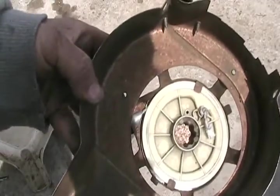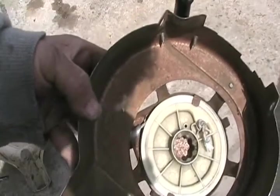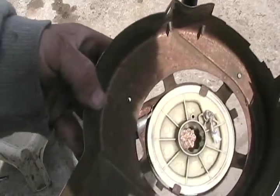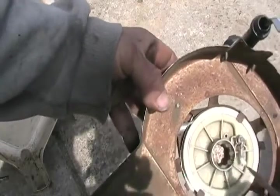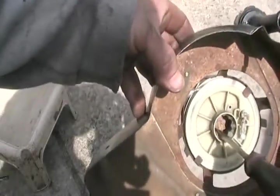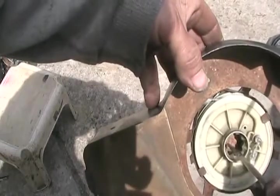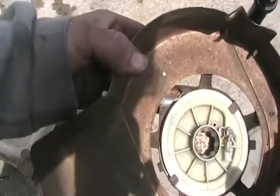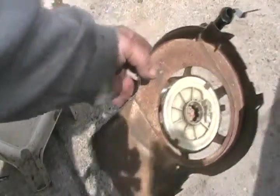Now if you have a sticky pull starter that doesn't like to retract quickly, it's either seized on that ratchet thing so you've got to take it off and oil the shaft like I explained, or you can just take off your pull cover like this. Dribble oil down this center hole while holding it upside down on an angle. When you've got maybe 10 to 20 drops dribbled in there, just start pulling the handle back and forth working it into the spring, then reinstall it on your lawn mower.